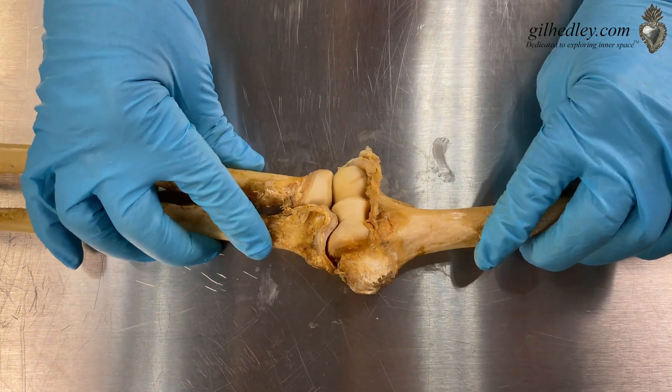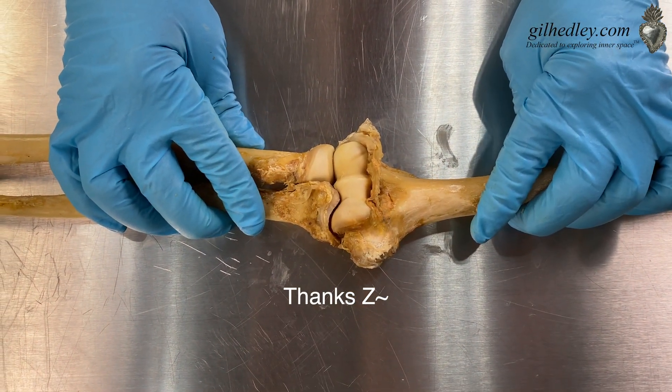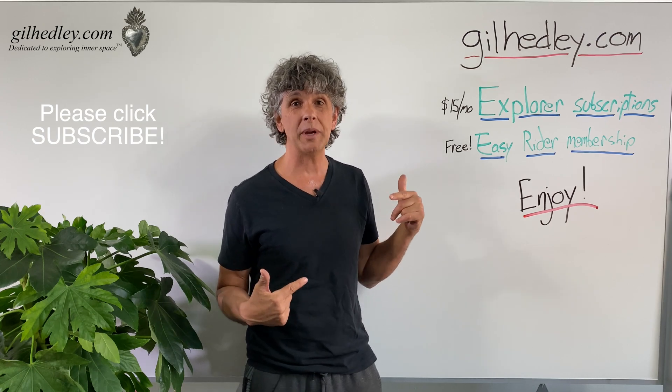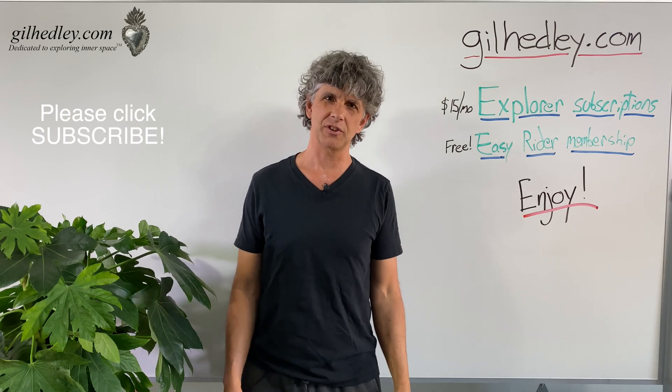This is the beautiful elbow of our friend and donor Z. Thanks, Z. Thanks for watching. If you'd like to study more with me, go to gillheadley.com — there's a ton of stuff there. Enjoy.